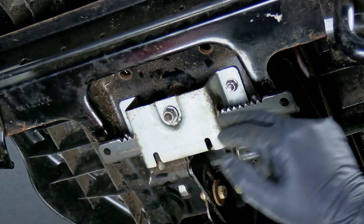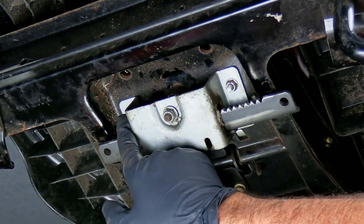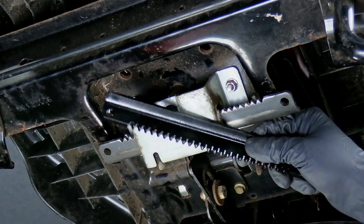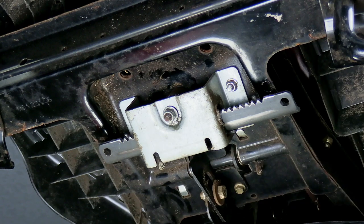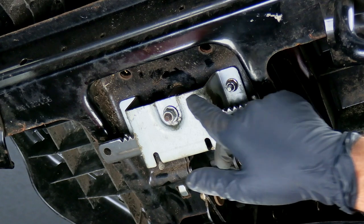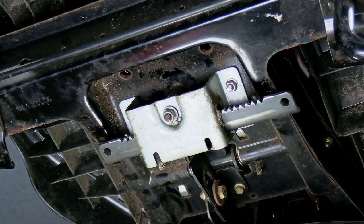Next we'll need to remove this plate and all this stuff right here. There are three nuts — one, two, three — and those three have to be removed to get this rack out of here. Here's the new rack. Normally what happens is these teeth will wear down because it's just soft steel and not very high quality. That's usually why the steering wheel will go click, click, click — because it's slipping on these teeth. Since we're going to have the whole thing apart, we might as well replace the pinion gear as well. It comes in the kit.